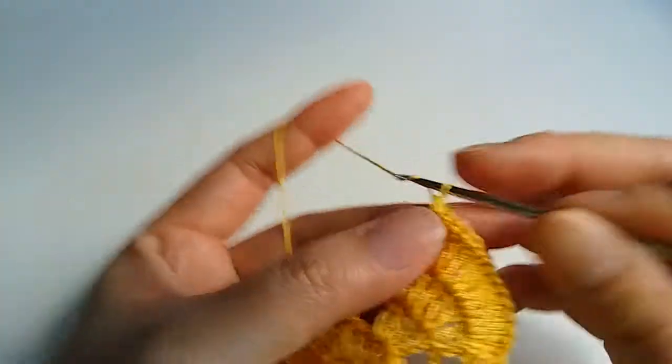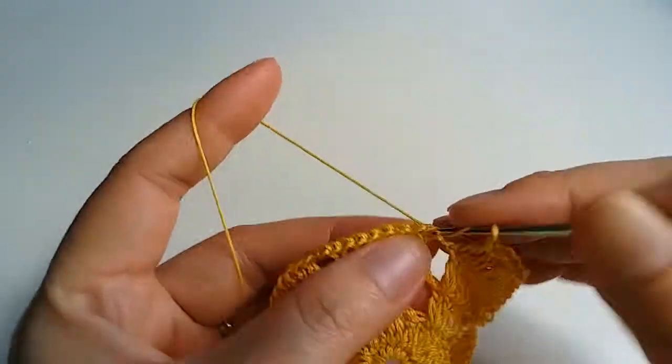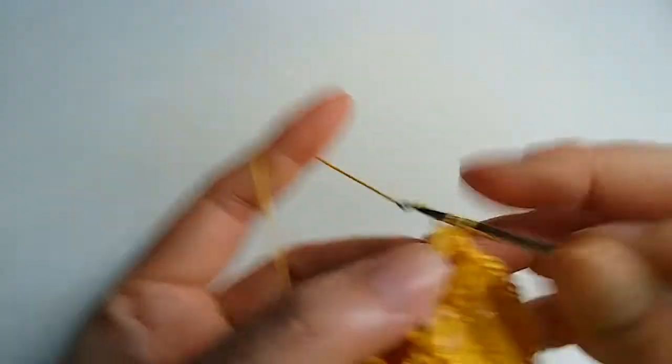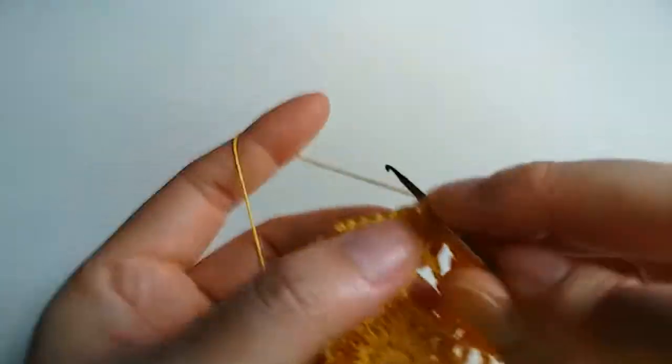And one chain, and next we crochet same — for each stitch two double crochet — and we repeat beginning.